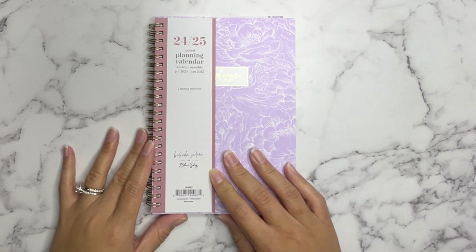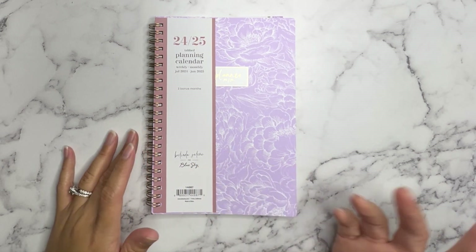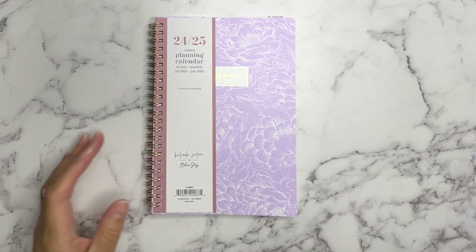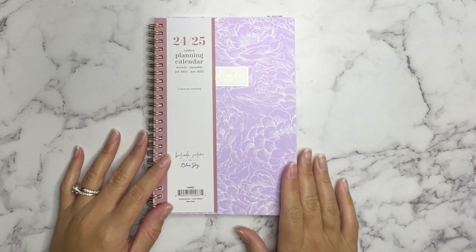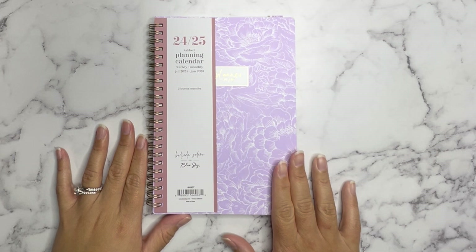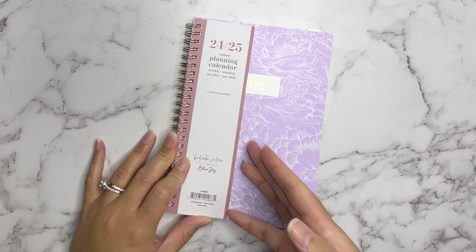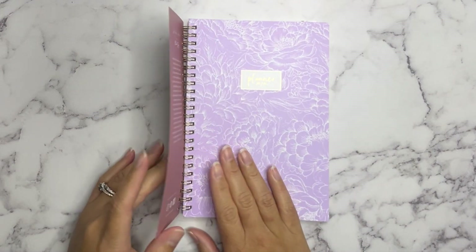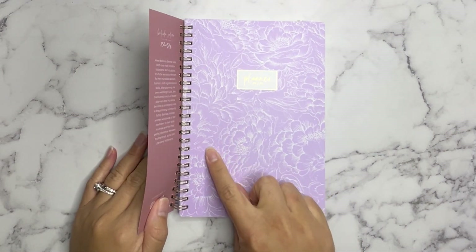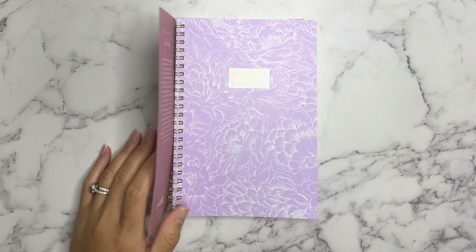It is designed by Blue Sky and Belinda Selene, who is here on YouTube — I'll go ahead and link her channel down below. I love this planner collaboration between Blue Sky and Belinda Selene. I wanted to show you guys just in case you were interested in purchasing. There are other designs; I just chose this one because it's lavender and you all know lavender and gold are my favorite colors.